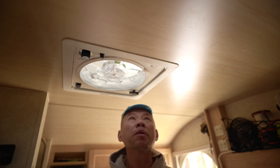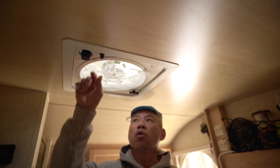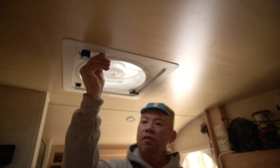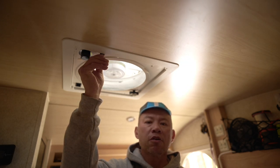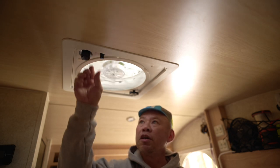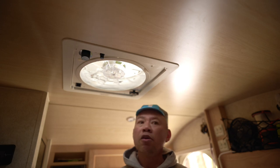This fan came with three speeds. Most trailers come with a Fantastic Fan like this with three speeds. What I learned was to put in a computer chip to connect to the in-between wires, and now you have variable speeds. Very, very small increments — I remember it was $15 or something from Amazon. Out of all the modifications, this is the cheapest one I've done, and it is my most favorite modification. I love this fan with the variable speed.